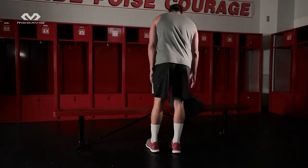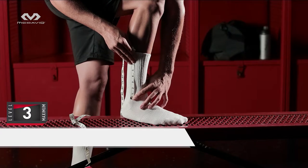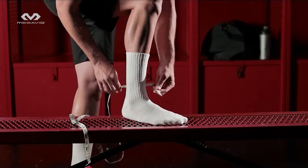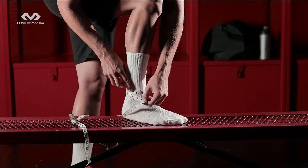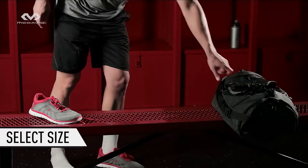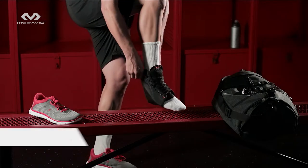No matter how well engineered our products are, if the size is wrong, the support performance is wrong. Stand and measure your ankle circumference about 1 inch above the center of your ankle bone — that's the prominent bump right here. Compare your measurement with our size charts online or on our packaging.